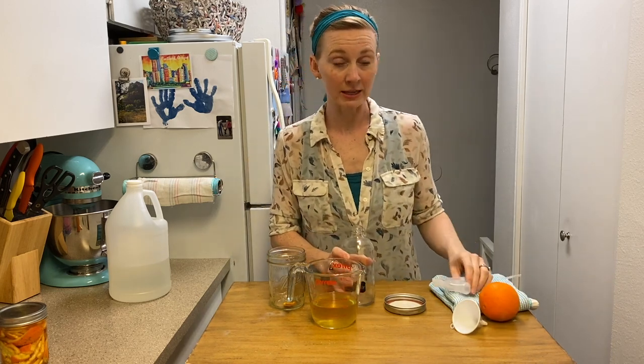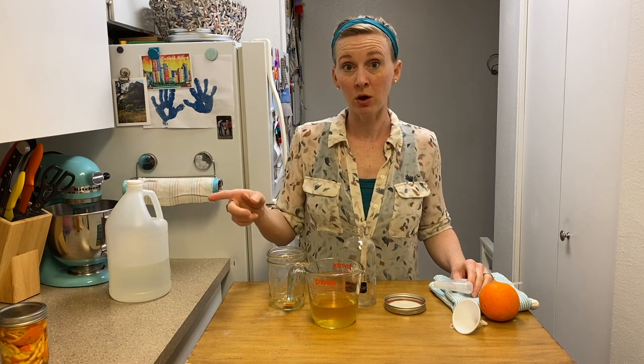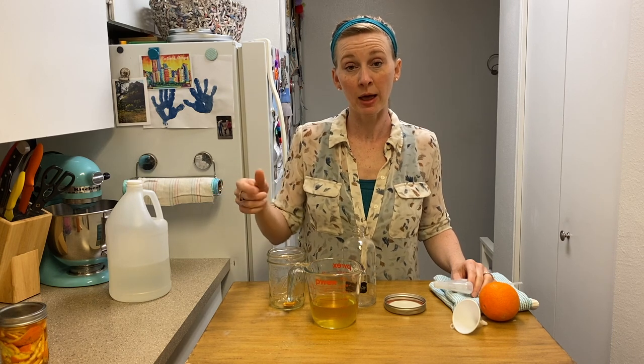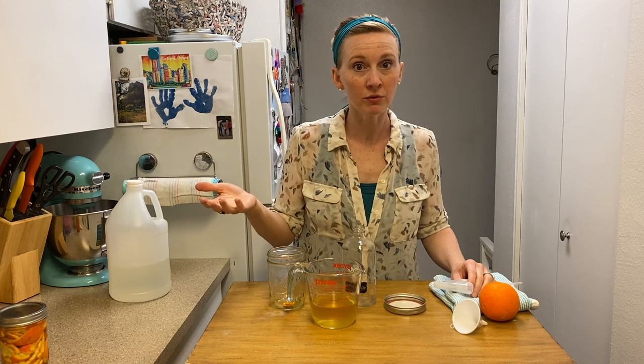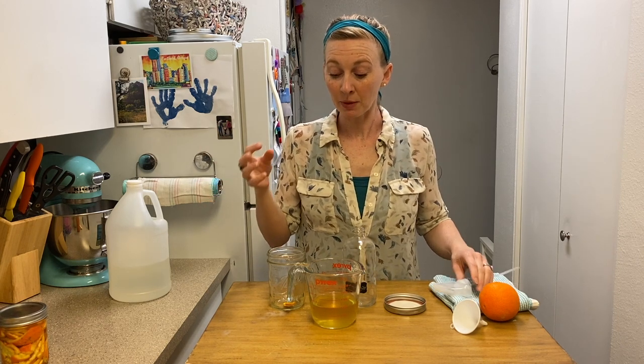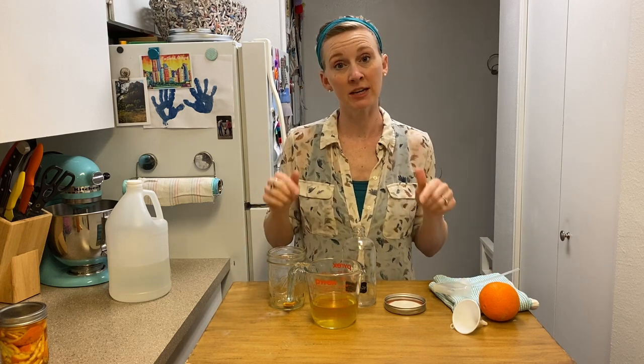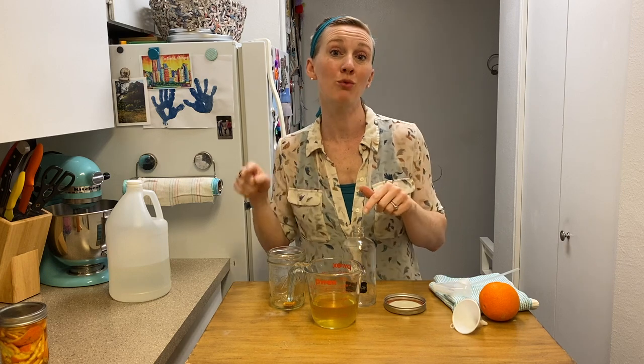One thing I will say about cleaning with vinegar: vinegar is not a registered disinfectant by the CDC. So if you are trying to disinfect or sanitize, vinegar is not your girl. You're going to want to use something like rubbing alcohol — 70% or higher isopropyl alcohol will kill the novel coronavirus, kill flu viruses, things like that. But for your everyday cleaning, vinegar is fantastic. So use the right cleaner for the right job.